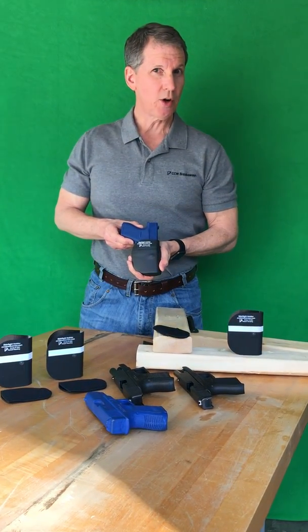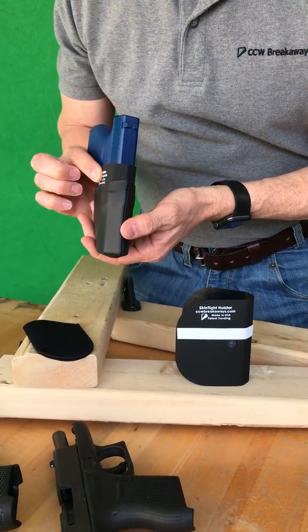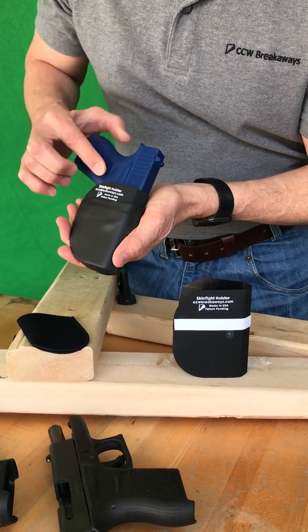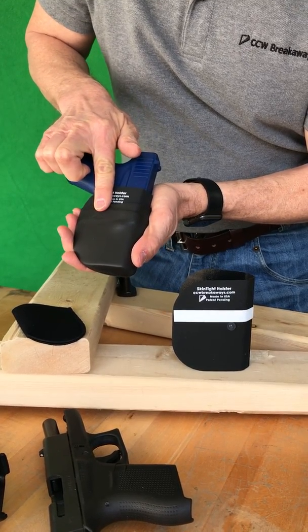CCW Breakaway's Skin Tight Holster has an extremely thin profile. It's super skinny so that it's not bulky in your pocket. It's got a thin, hard kydex core which is impenetrable. You can't get into the trigger guard area.